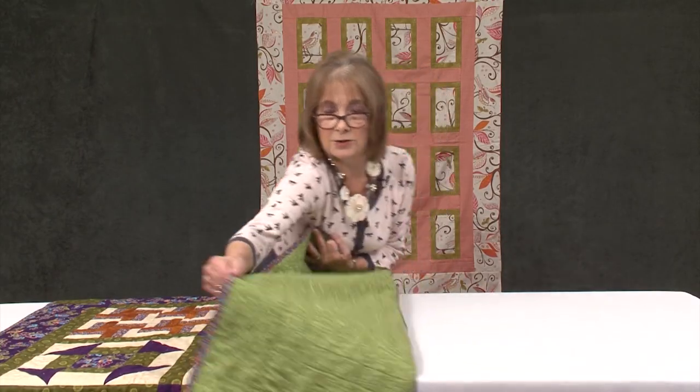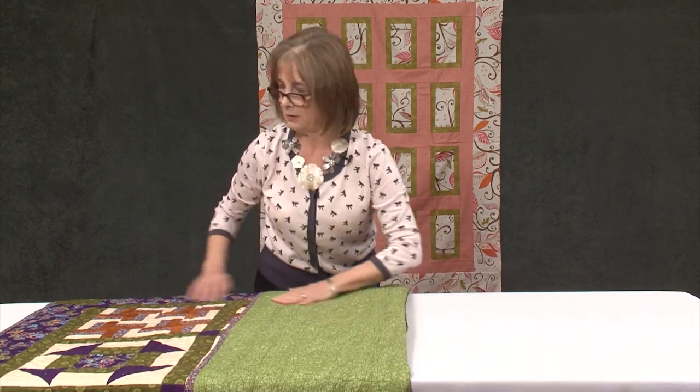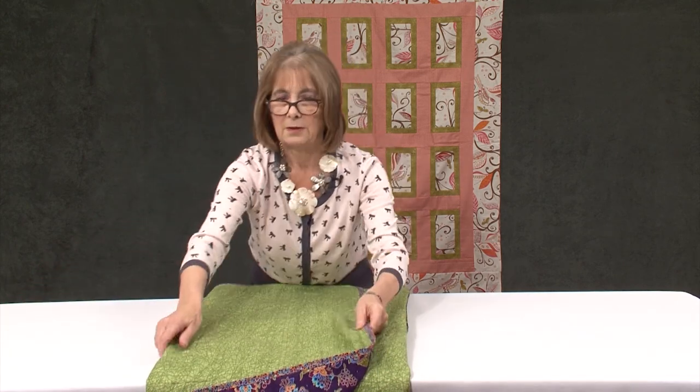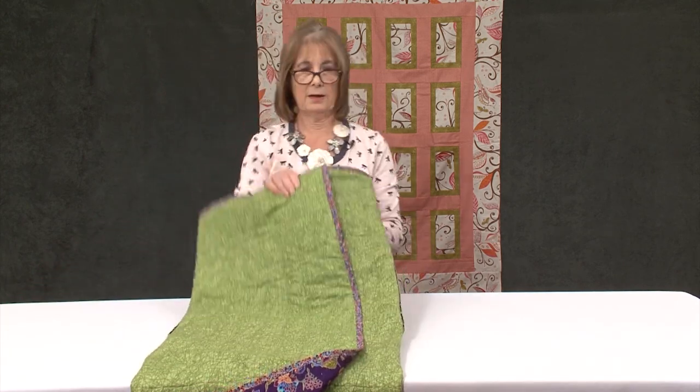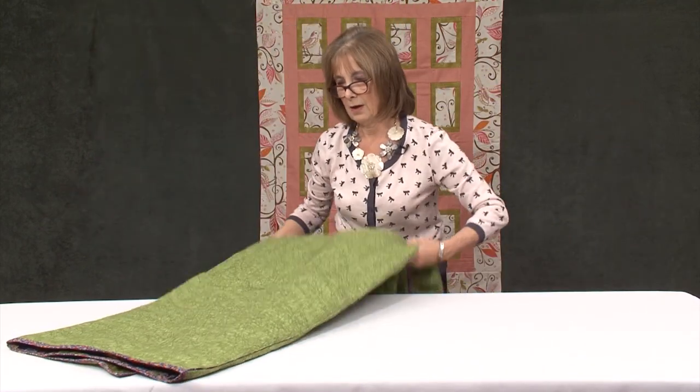What we're going to do is fold this into thirds — one third and two thirds — then turn this over. We're going to pop our hands into the pillow.